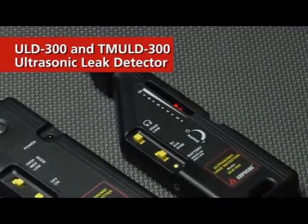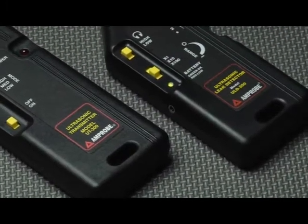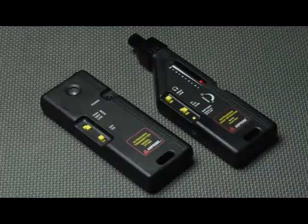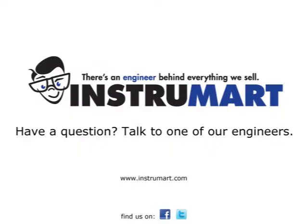The Amprobe ULD or TMULD-300 ultrasonic leak detectors will pinpoint the source of any leaks in your air or HVAC application. The TMULD-300 can even detect leaks in non-pressurized applications.